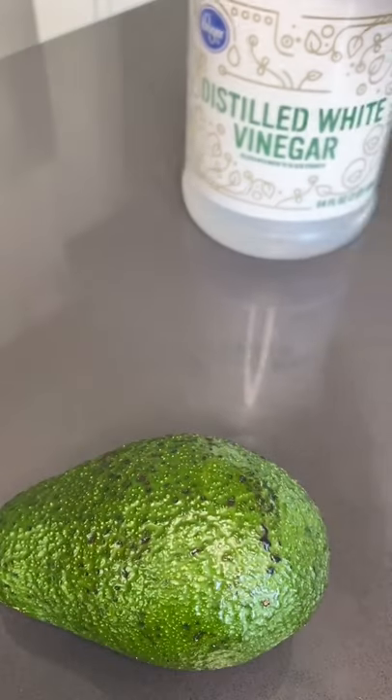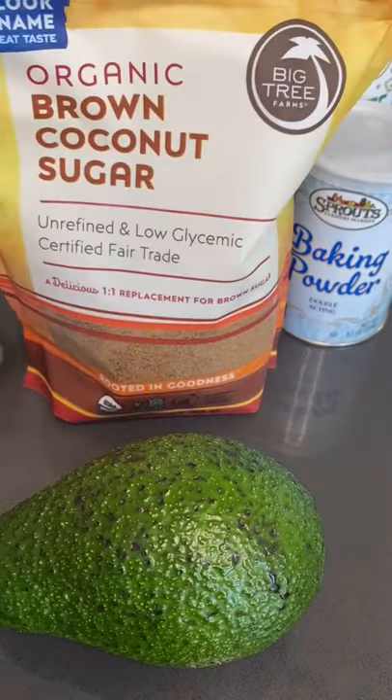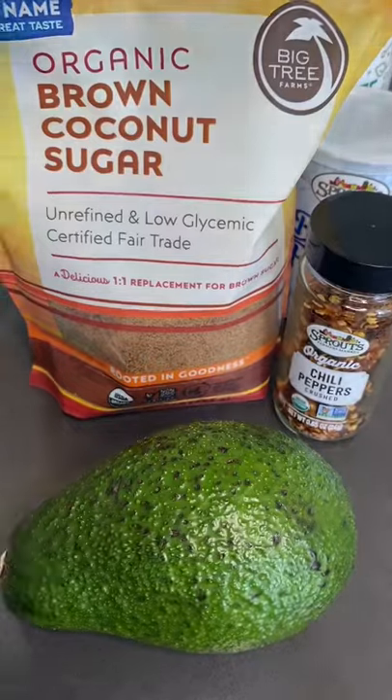If you need to get an avocado ripe really quick, I got a kitchen hack I bet you didn't know. All you're going to need is an avocado, white vinegar, baking powder, cornstarch, coconut brown sugar, crushed chili peppers, and a paper bag.